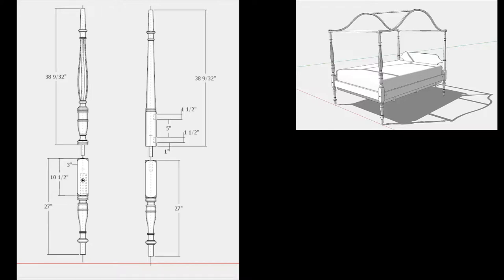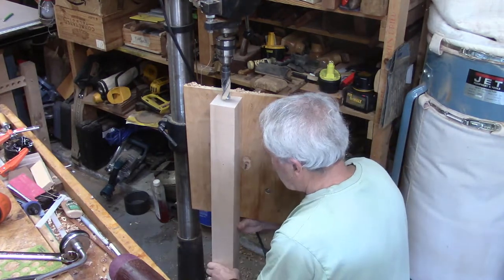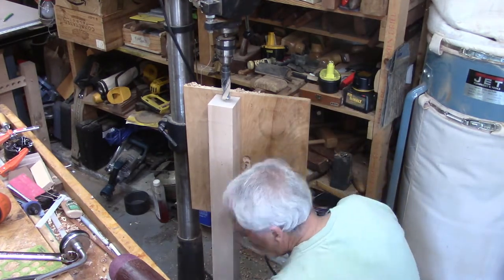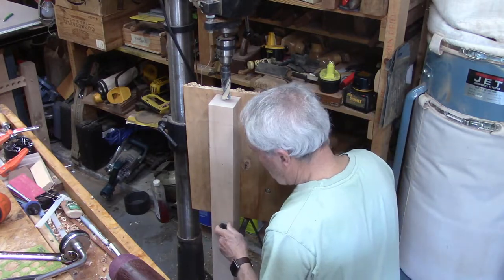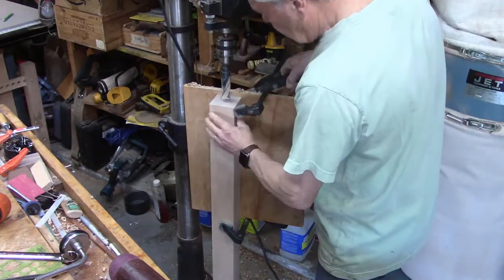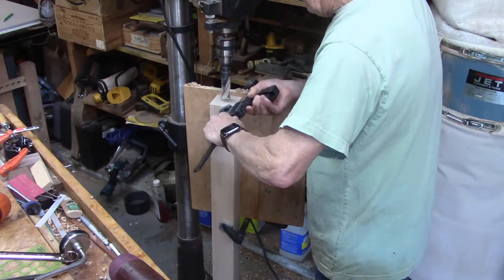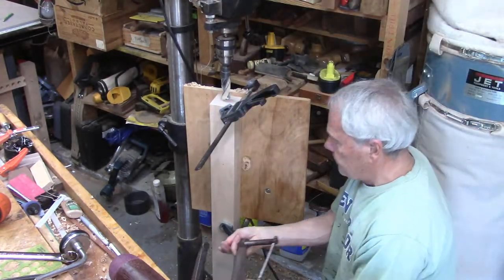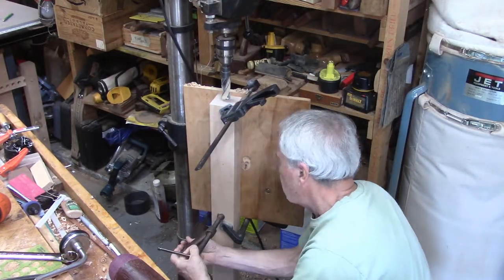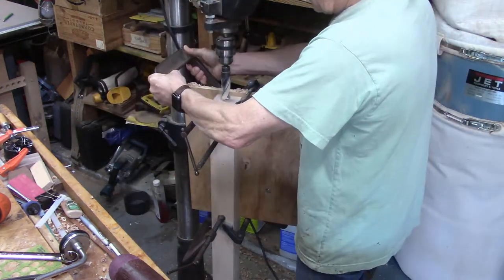In the next minute or so I'll show you how I actually drilled those sockets. Here I am at the drill press — this is sped up. I'm clamping the blank upper part of the post to the plywood. There's a line that helps me align the position of the blank, and then I'm clamping with several clamps.